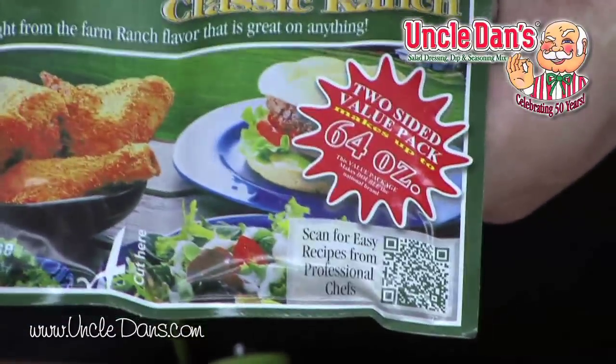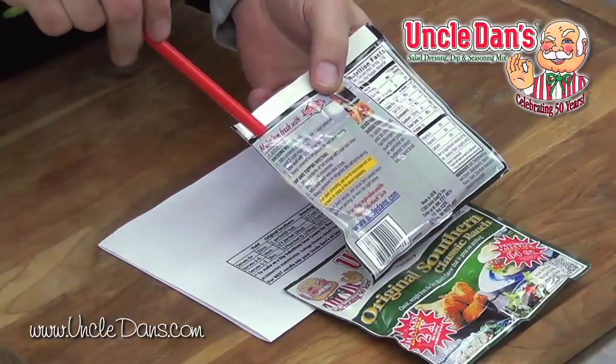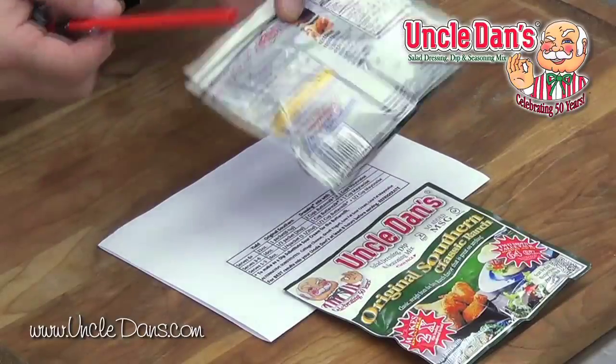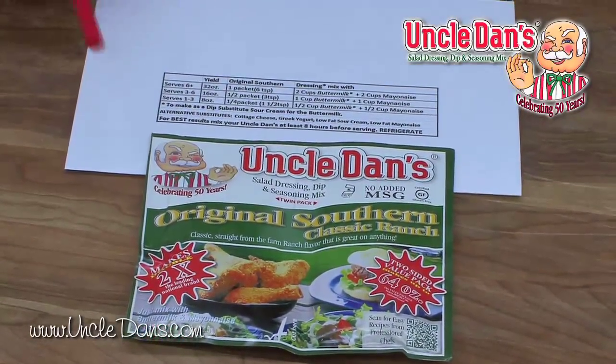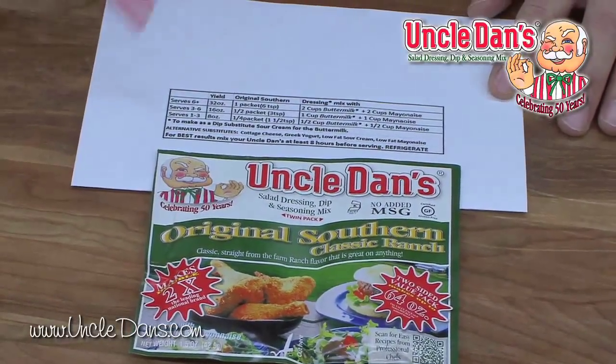So I invite you to go try those out. On the back of the package, it used to just have a simple written explanation of how to make the product. But what we discovered is that even though this product makes 64 ounces of dressing, you may not need to make 64 ounces of dressing. So what we did is we broke it down for you on our new instructions.